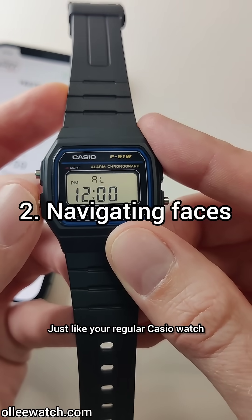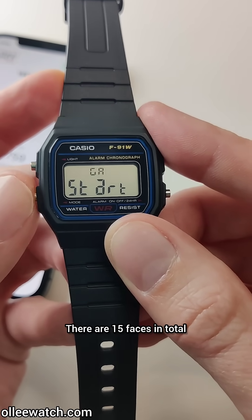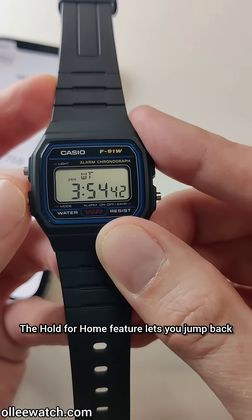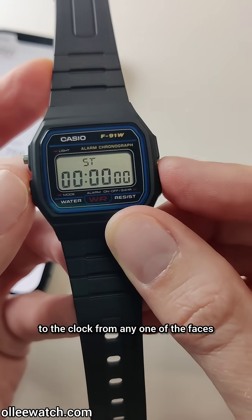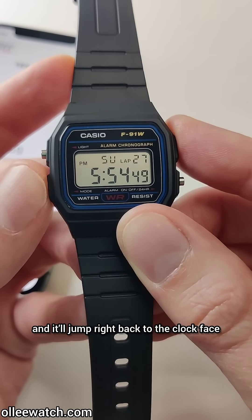Just like your regular Casio watch, press the mode button to scroll through the different faces. There are 15 faces in total that get preloaded with every OliWatch. The hold for home feature lets you jump back to the clock from any one of the faces — simply hold the mode button for a couple seconds and it'll jump right back to the clock face.